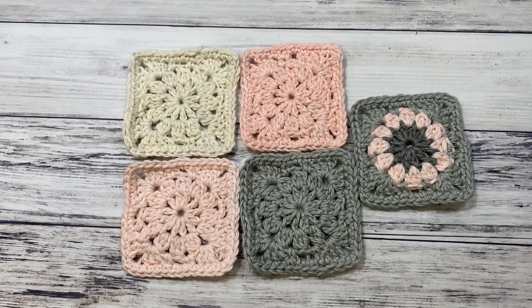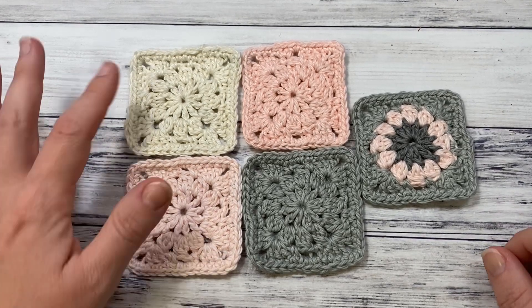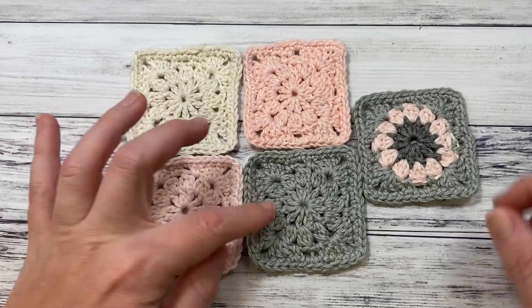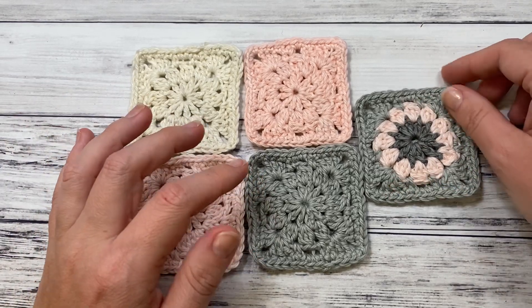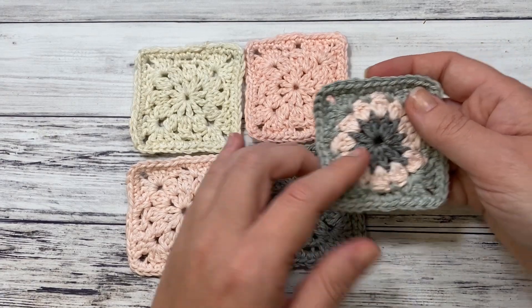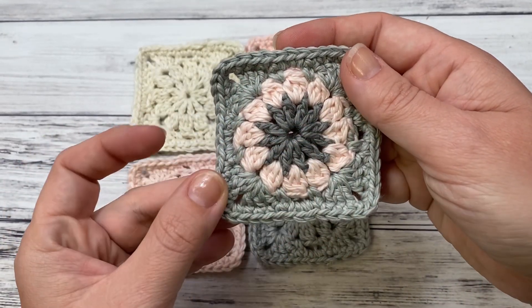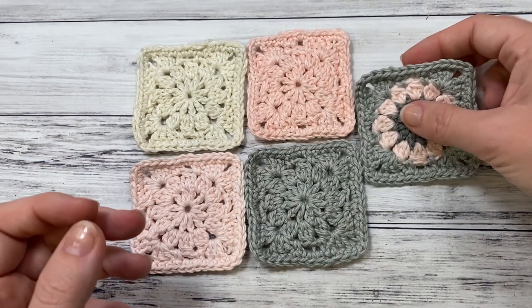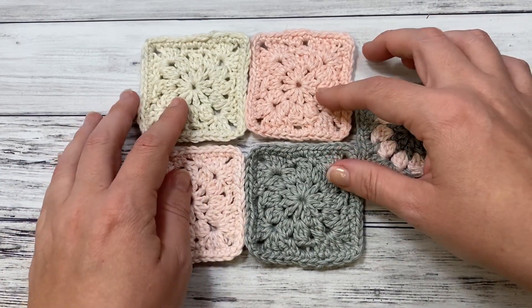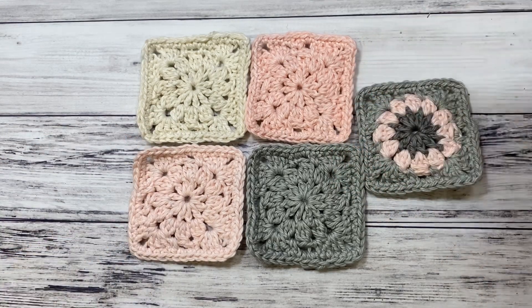Hi everyone, Ameta Saladette from Love Life Yarn here, and today we're going to be making these simple square motifs. I've made several here in different colors, and you can also make them in multi-colors like this one. I use a dark gray, and when you do this it looks more like a flower inside. I'm working on a project with a bunch of these different squares, and today I'm going to show you how to make the simple square in just four easy rounds.